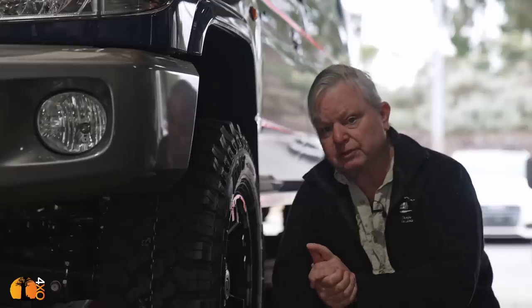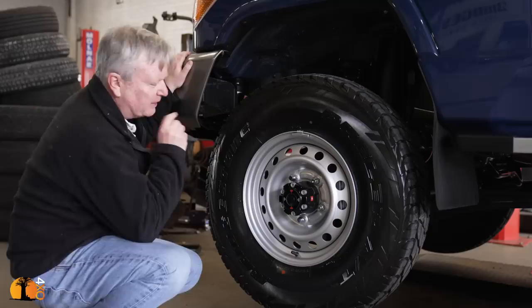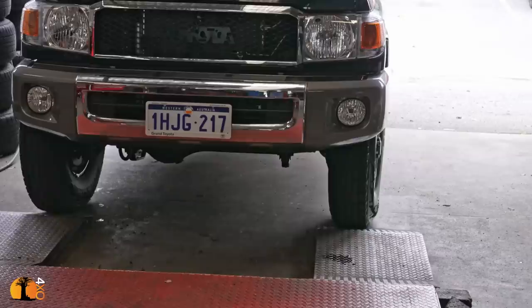The choice of wheels and tires, without question, is going to be the most difficult of all the decisions I'm going to make with this build. It comes with a 95 profile, 225 tire. They're Bridgestones, and they're awful.